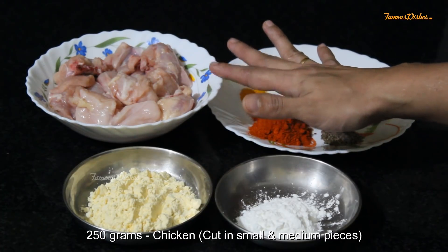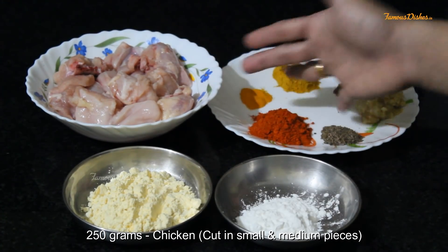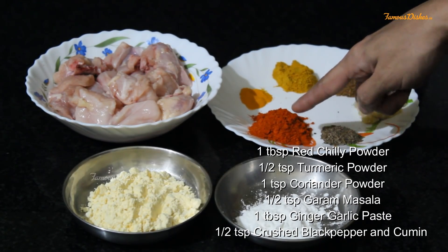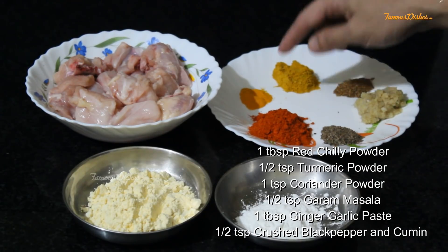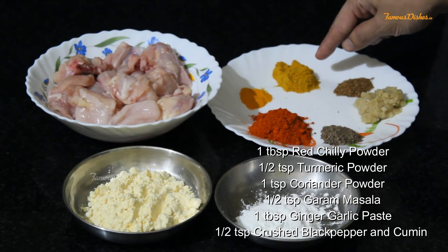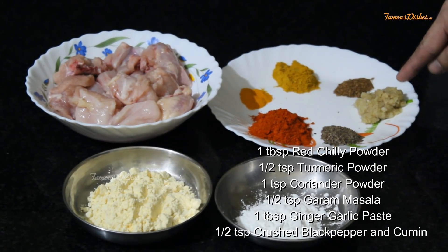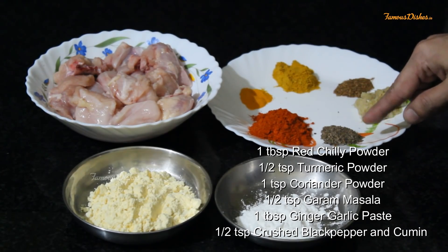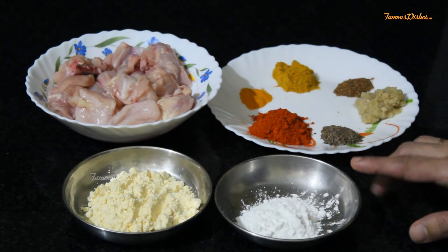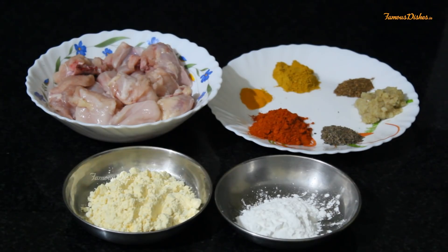For this recipe, I have taken 250 grams of chicken. You can also use boneless chicken — I have made it with bone, but in small pieces. The spices include lal mirch powder, you can also use Kashmiri lal mirch powder, haldi powder, dhania powder, garam masala, ginger garlic paste, black pepper powder, and jeera. We will also use corn flour. Let's start our recipe.